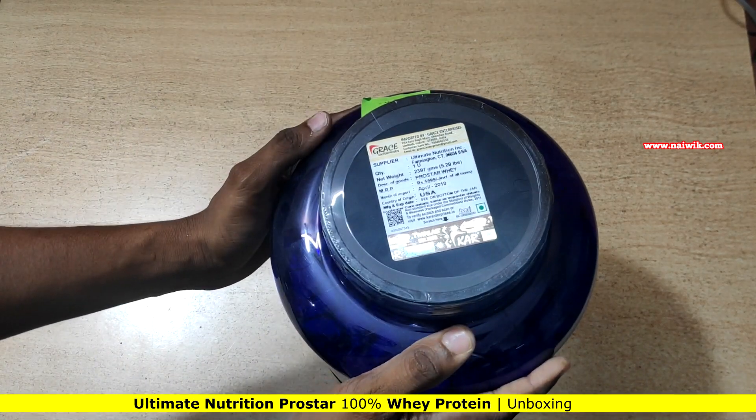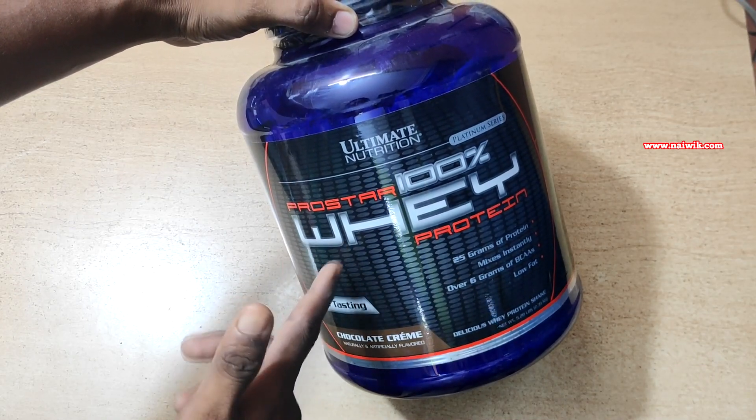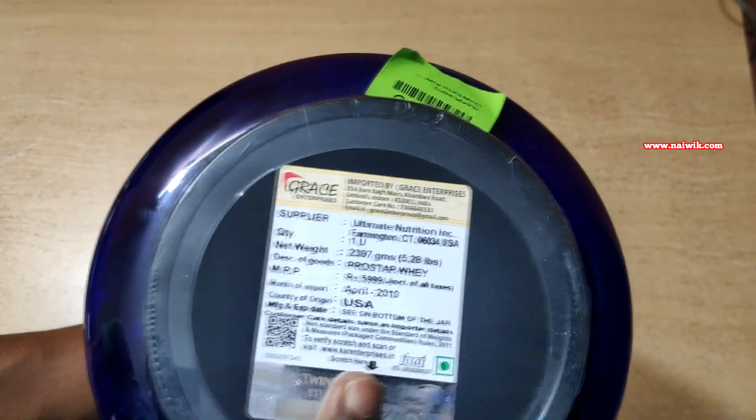Hi friends, in this video we are going to see the unboxing and check whether the whey protein from Ultimate Nutrition is genuine or not. After getting your whey protein, the first thing you need to do is check for the importer.